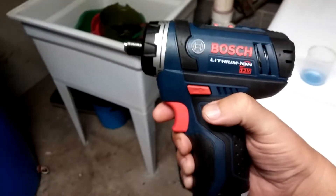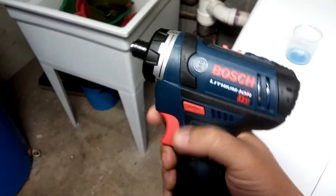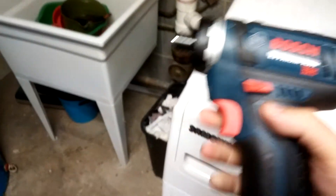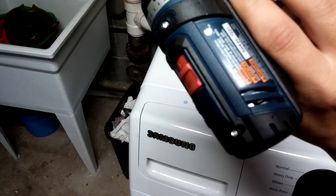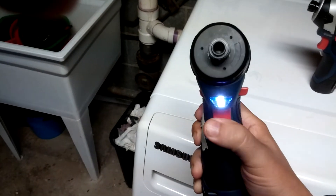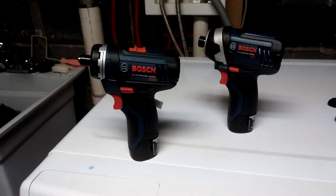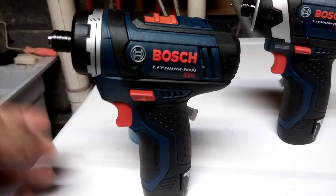The drill is a lot lighter than the impact driver, which you'd expect because the motor isn't as big and doesn't have as much torque. The drill does not have a power gauge on it — that's a little weird. And you don't get the triple light either, just that one light on the bottom. So with the impact driver you're getting three LEDs and a power gauge. The drill has the rubber grip, it's two-speed.